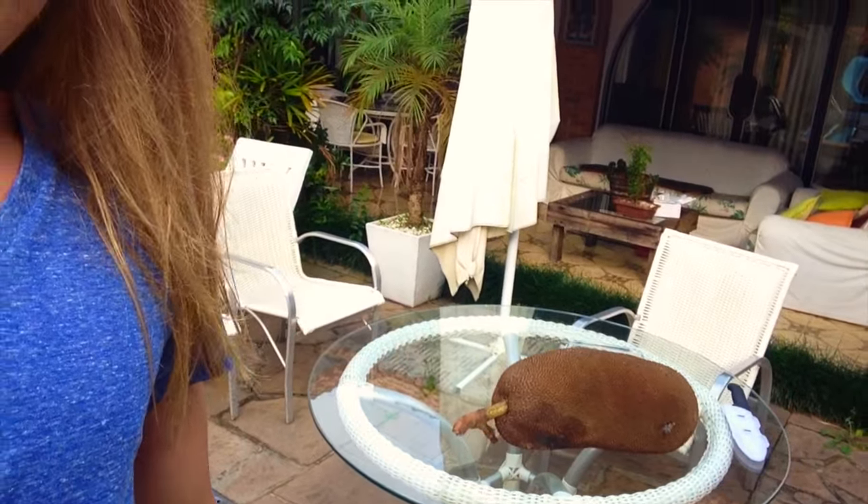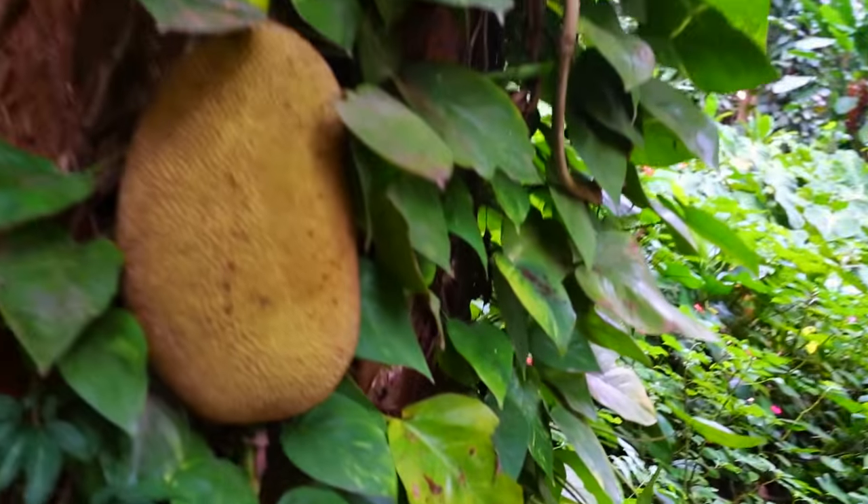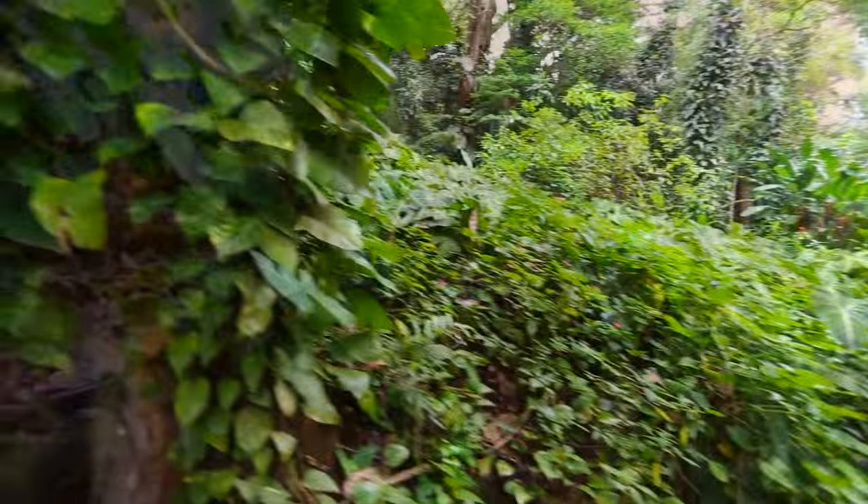I'm here with my friend Jack and we're gonna break him open. In the meantime, I'll tell you a little bit about him. Jackfruit is the largest tree fruit in the world. It's in the same family as figs and mulberries and originated in India — it's now all around the world.